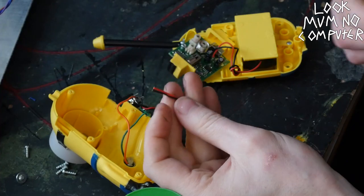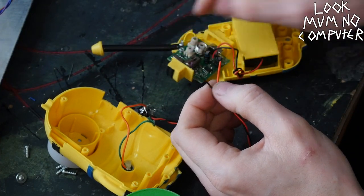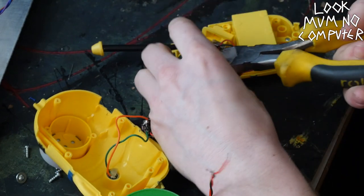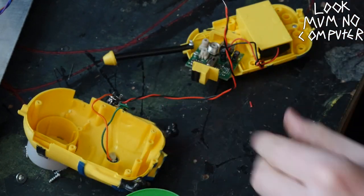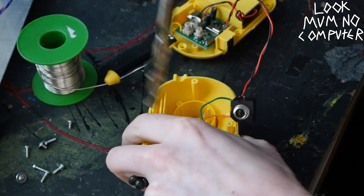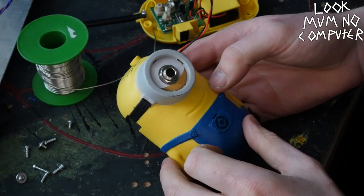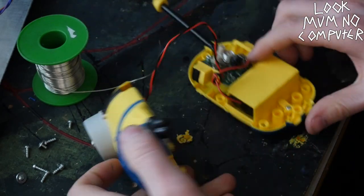Now I'm going to wire the red to the mic plus on the circuit board and black to the mic minus. And hopefully, fingers crossed, this is going to work. Oh, that was easy! So now he's got a jack cable as an input, so let's screw it back. And then there's one more thing I need to do to this.